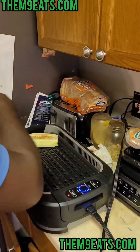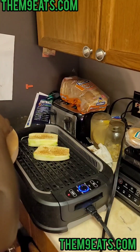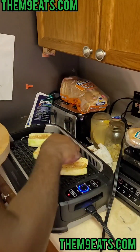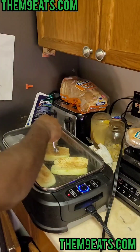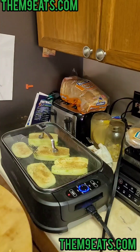Now we're over at the grill and we're gonna lay these babies in here at a little angle. You can put it outside on the big grill, but I don't feel like going outside today so we're gonna do it inside. We're gonna give it about five minutes on each side.